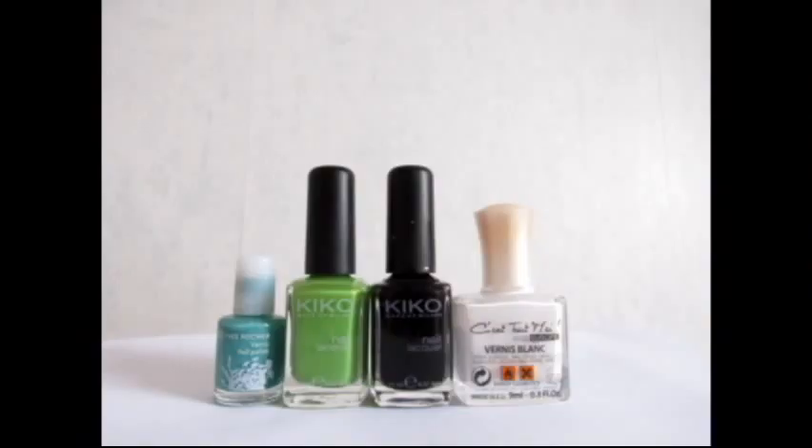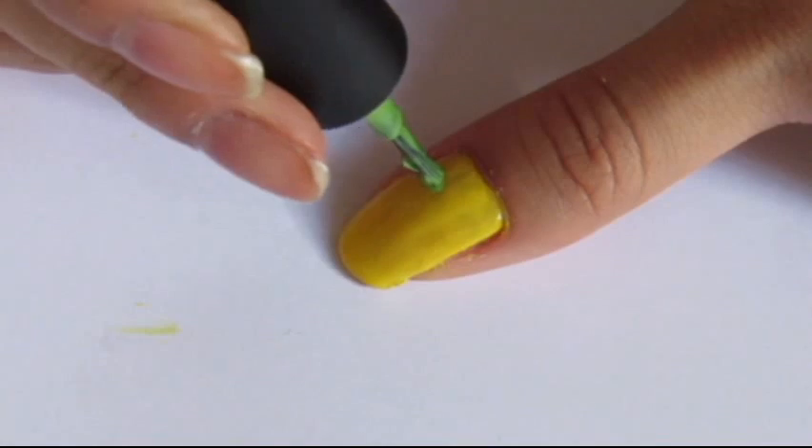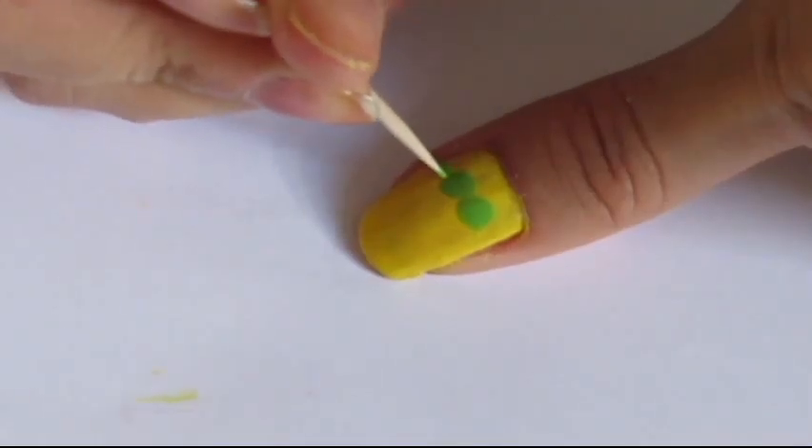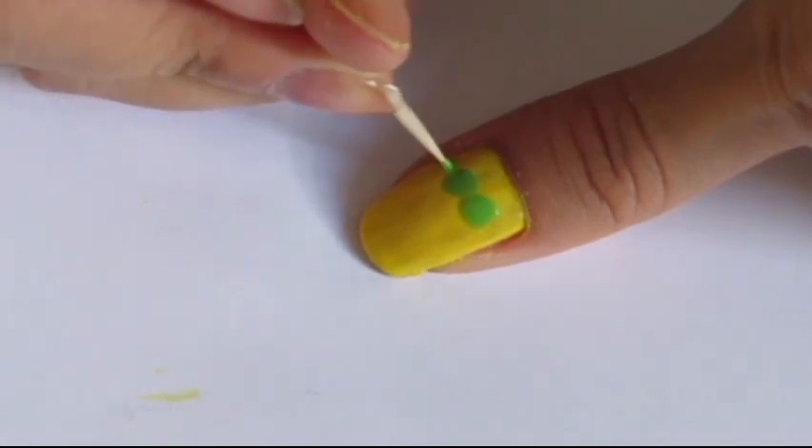For the first design, which is a Hawaiian minion, you will need a dark green, a light green, a black and a white polish. To begin, hold the brush of your light green polish vertically and draw two dots. Then, using your toothpick, add two lines on the sides of your dots.